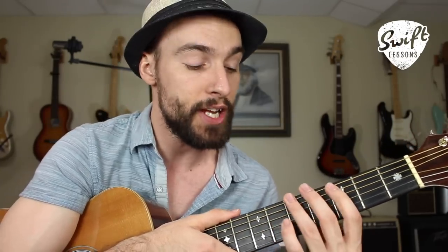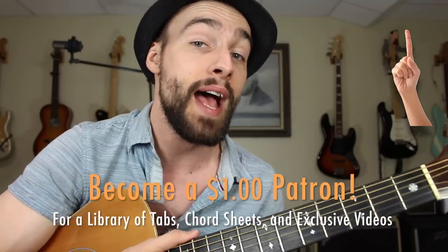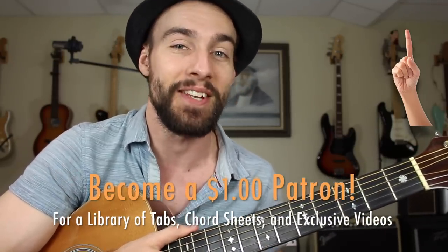Hello friends and welcome back to Swift Lessons for another lead guitar tutorial. Over the last several weeks, I've been trying to think of some very easy, simple to execute tips that I've received over the years that have had a massive impact on my playing. One tip that has changed everything for me is that whenever I learn a lick on the guitar, I should also be learning that lick in as many different positions and octaves as possible. In this session, I'm going to be showing you how to expand your minor pentatonic scale into three octaves — the lower extension, the common position, and the upper extension. Then I'll show you how to play a classic blues rock lick in four different positions. Let's get started.